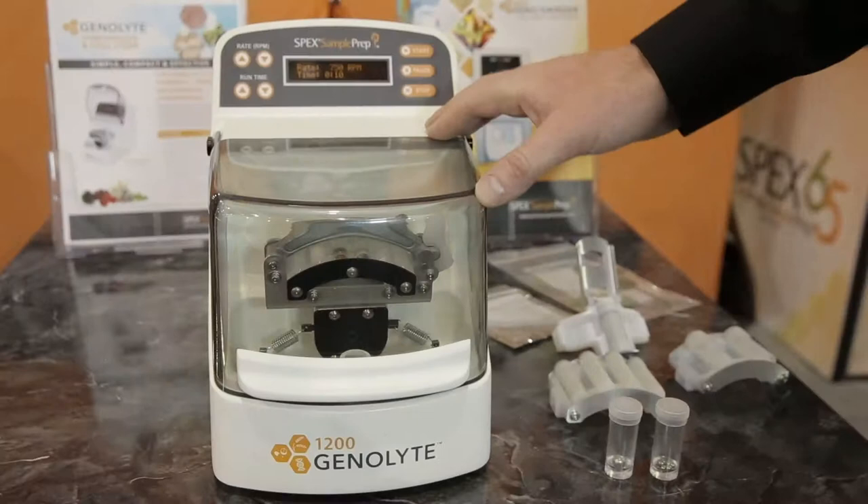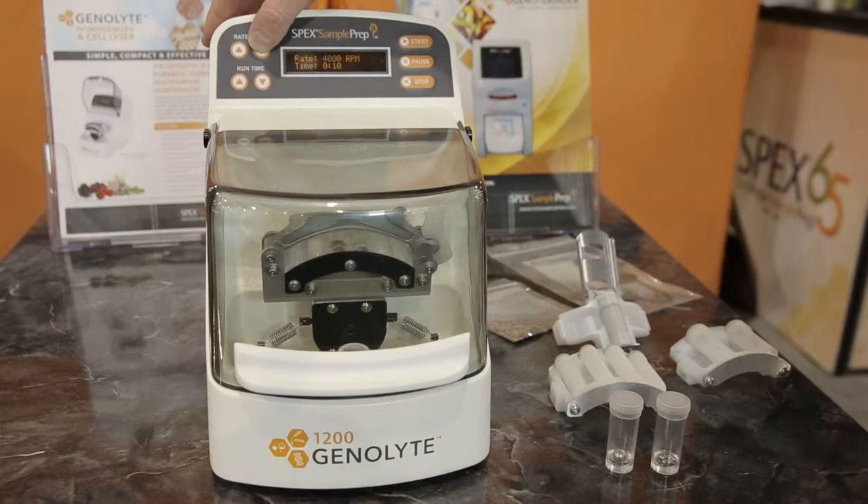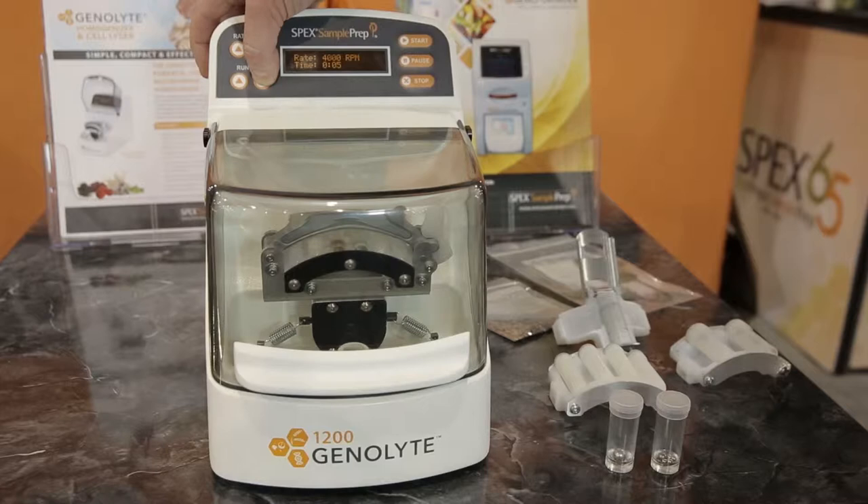The Genie Light has very simple controls. We have the rate, which we can change from 750 up to 4,000 RPM, and then we have the time, which we can set in five-second increments. Here I'm just going to set this back up to 10 seconds and change the rate down to 750.